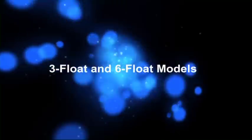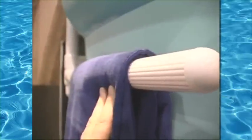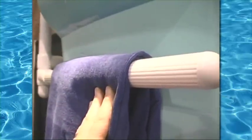Our hanging float rack comes in both three float and six float models and is available in two colors, bronze and white. The arms of each rack are fluted for an upscale, designer look.